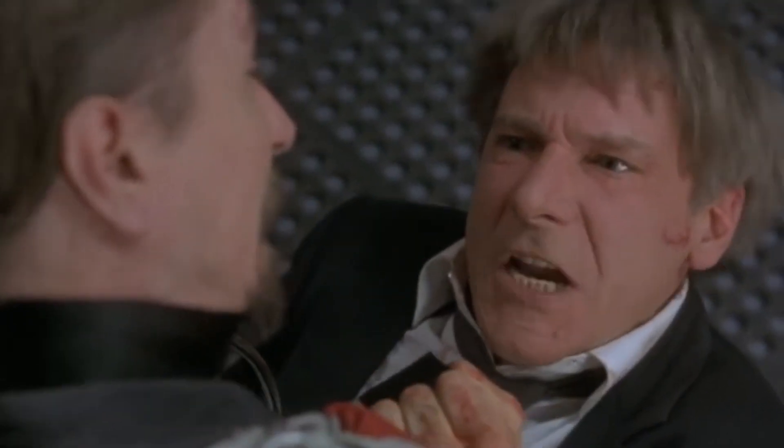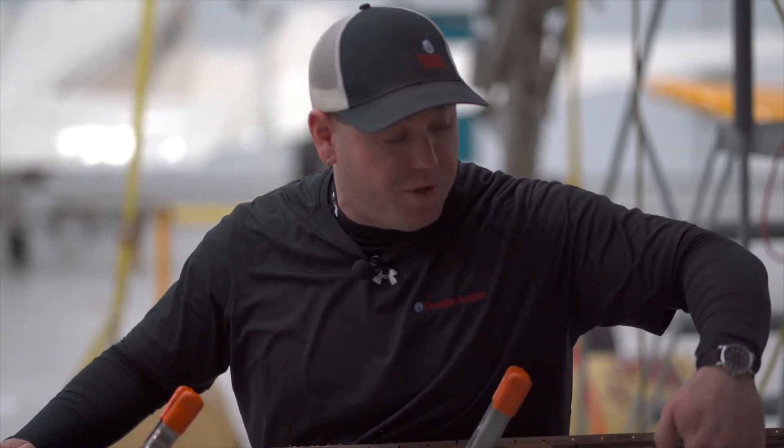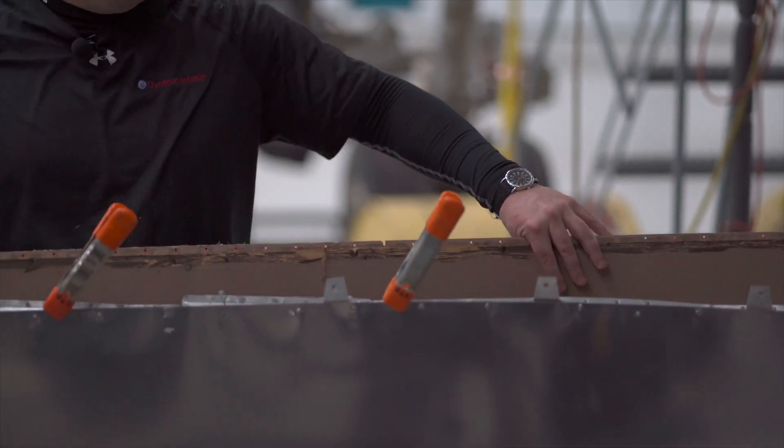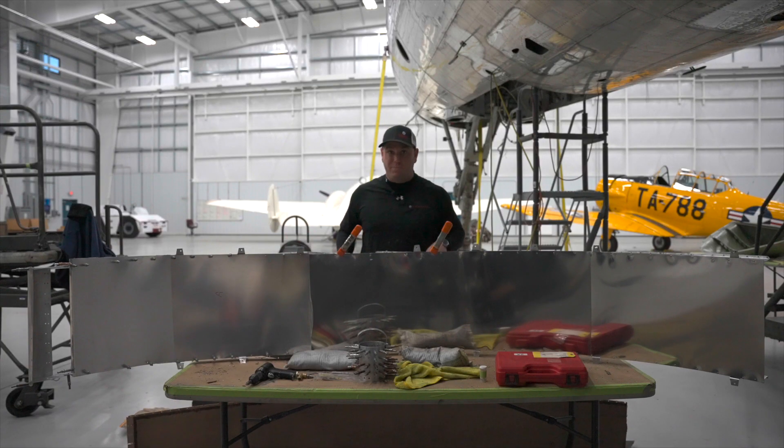Get off my plane! What we're going to do is recover this front panel with 32 thousandths aluminum. 32 thousandths aluminum is roughly the thickness of about eight sheets of paper.